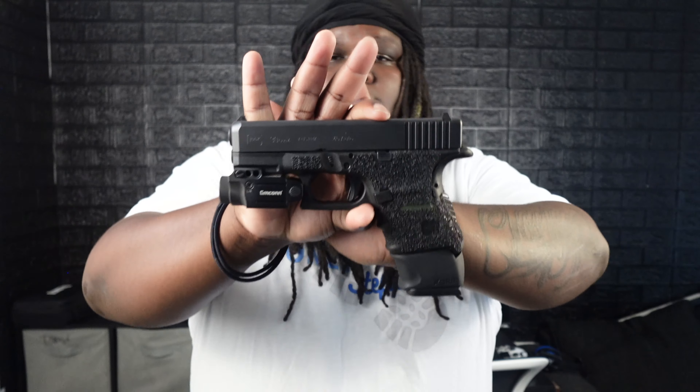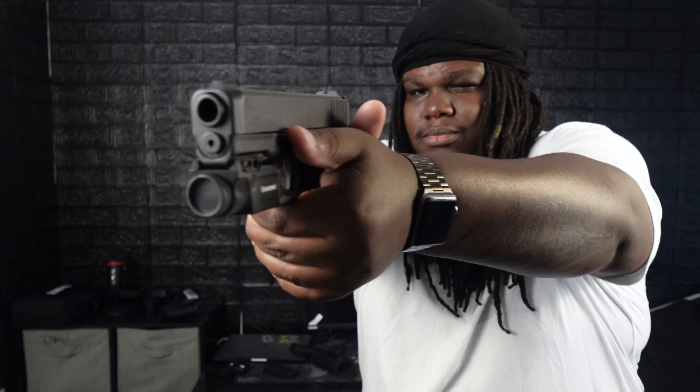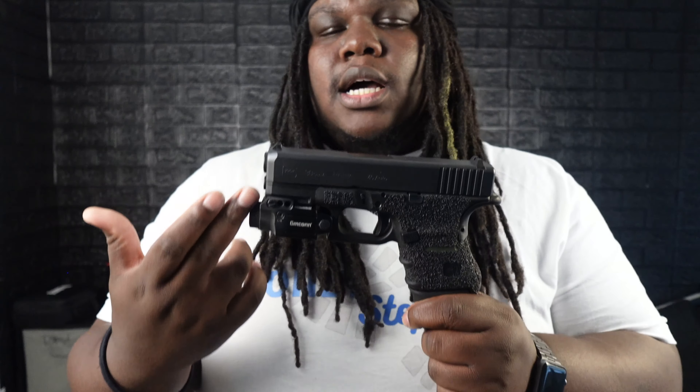I don't EDC this joint as much anymore but I still like it, so maybe that's something I can change. Let me know in the comments if you suggest a trigger I can put in here. It's a regular Glock trigger — it's just those ridges on the side that I can't get with. But all in all, besides the trigger, the Glock 30 Gen 4 is a great pickup. You get the reliability that everyone loves — I never have to worry about this joint jamming as long as I take care of it.